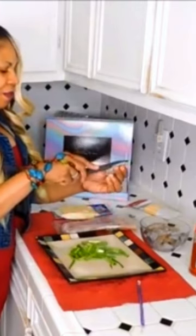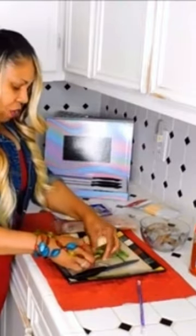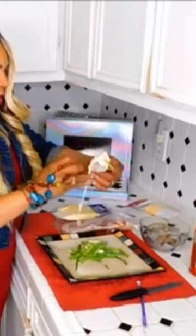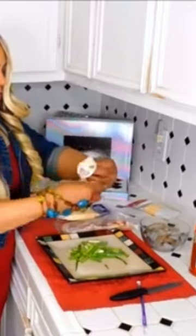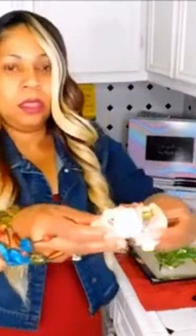So next, we're gonna take this nice jumbo sized shrimp and we're gonna kind of cut it a little bit down the middle. You wanna fit this in there — you wanna fit some onions, then we're gonna put this cheese. We're gonna put this bacon, just gonna wrap the bacon around it! Wrap it like that!